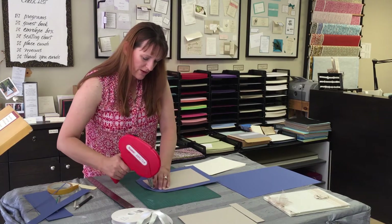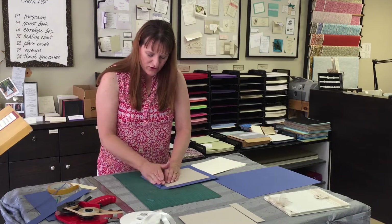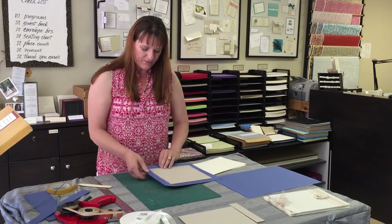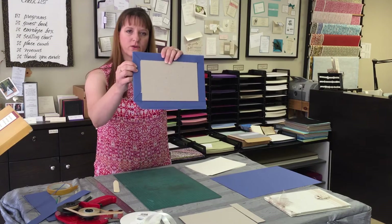Finish your glue on the insides, then you can start just pushing your pieces in — make sure they're folding nicely. Crease it down with your bone folder. That's essentially what your corners are going to look like.